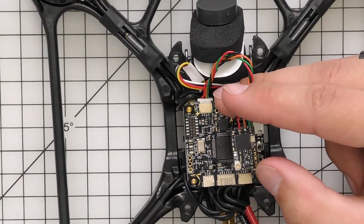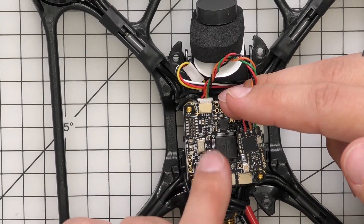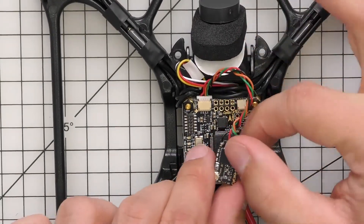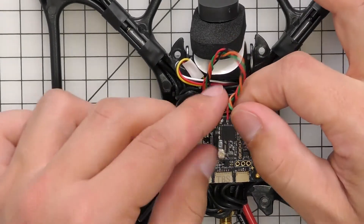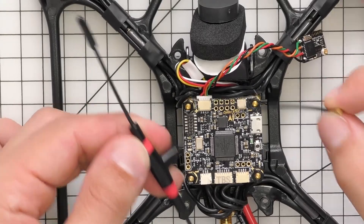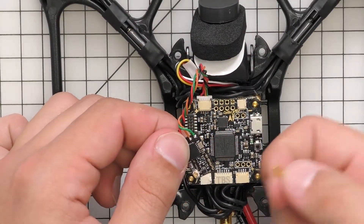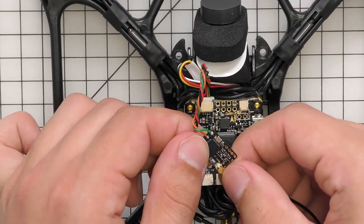I would recommend putting heat shrink over this so it doesn't short-contact anything. Slide it over and put it down the harness before attaching the antenna. I'm going to grab the antenna — for this demonstration I'm using an Immortal T antenna. Normally you'd put heat shrink on first, but I'm going ahead and attaching the antenna now.